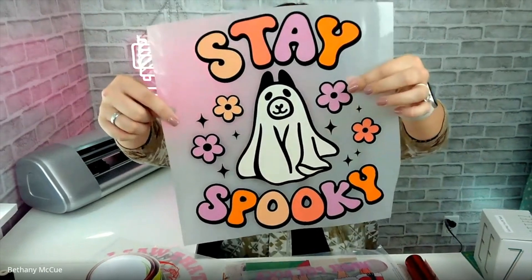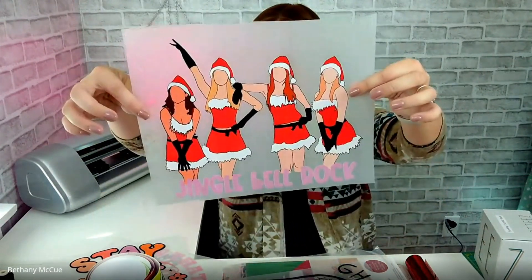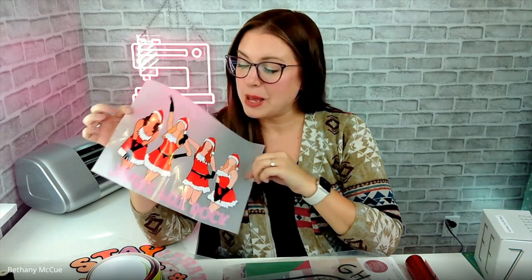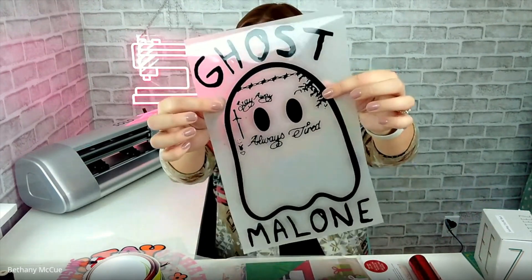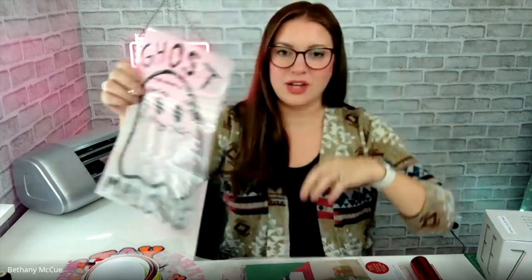This one is for me — it says 'Stay Spooky' with a puppy dog, a retro vibe, and non-traditional Halloween colors. By far one of my top favorite movies is Mean Girls, so I had to get the 'Jingle Bell Rock' one — it came out when I was a college freshman and I skipped a night class to see it, no regrets. The last one is 'Ghost Malone,' like Post Malone, as a ghost with all his face tattoos — hilariously adorable. My Halloween costume is planned.